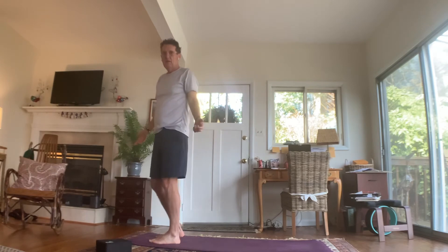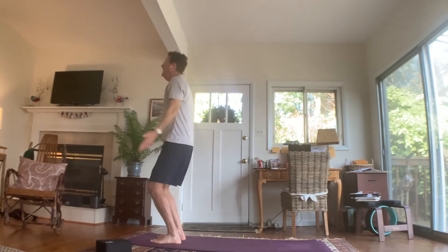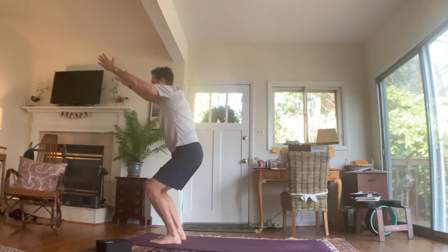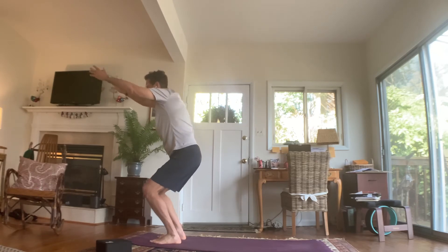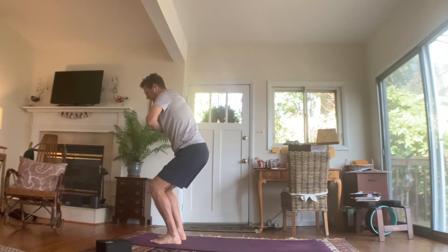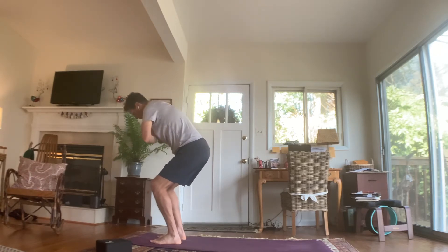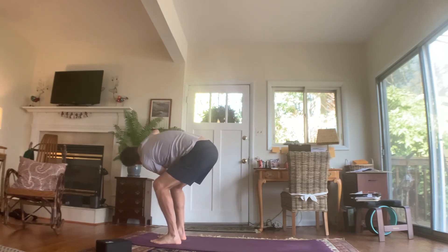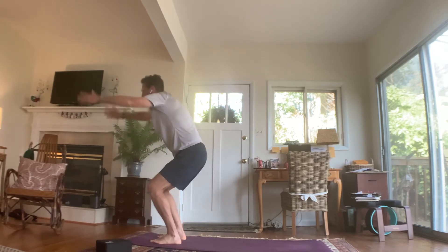We're going to do a mini sun salutation B. Inhale, arms up high overhead. Exhale, lower your hips, bend your knees, arms are strong — chair pose. Weight is back in your heels, shoulders drawn away from your ears. Bring your hands to prayer position. We're taking our left elbow down to our right knee — a twist. Left elbow to that right knee, take your gaze up at that right elbow. See if you can make your weight even in your feet even though you're in this twist. Unwind the twist back to chair pose.